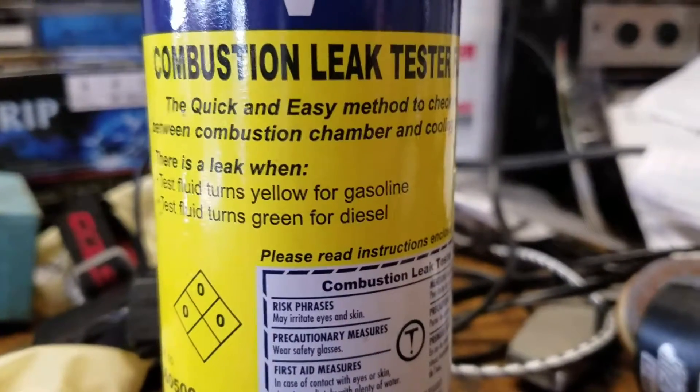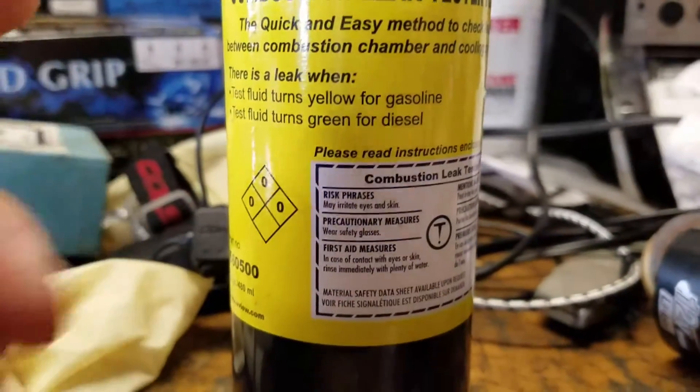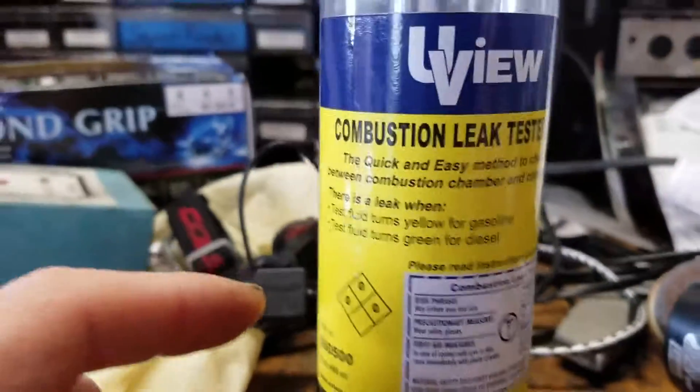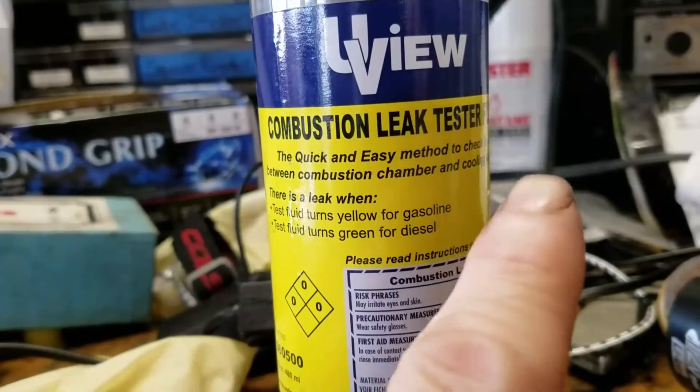This is going to be a part two to my previous video. I didn't like the way that turned out and I don't do any editing. Anyway, let's talk a little bit about this combustion leak tester fluid.